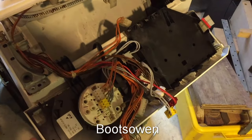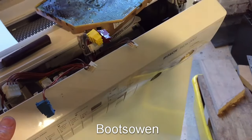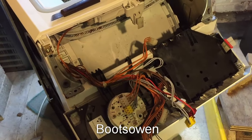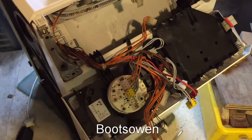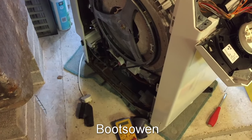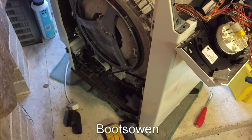Hey there, it's Boox Owen here. This is a Bosch WOK 2001. When I got it originally, it had a bit of a teething issue which I've shown in another video, where the ball in the sump was stuck so it wouldn't drain. But now I've got bigger problems.